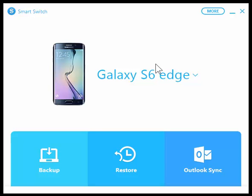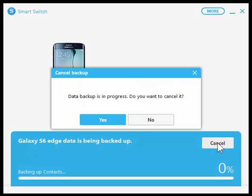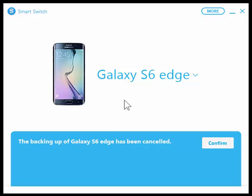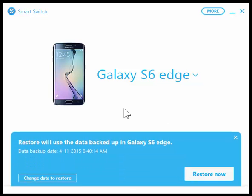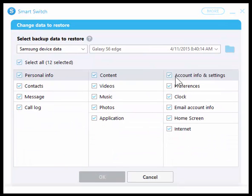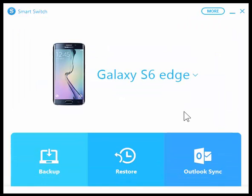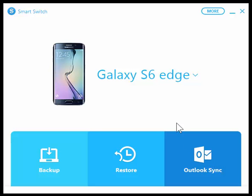Let's go through the software a little bit. I've got my phone plugged in and I started up Smart Switch. As you can see here I'm allowed to back up — I'm going to cancel that, I've already done a backup. You can also restore, and once you've done a backup you can change the data you want to restore, select the things you actually want, and then click restore now. You can also sync Outlook, which I do over the cloud so I don't need that.